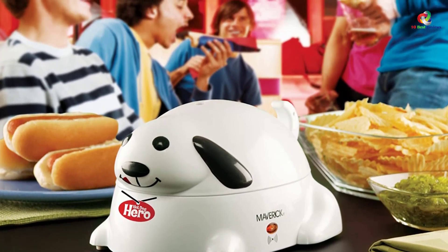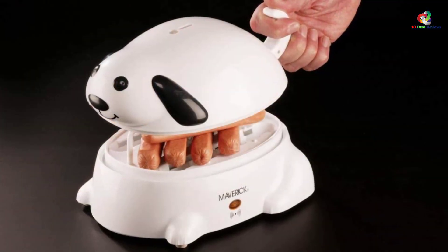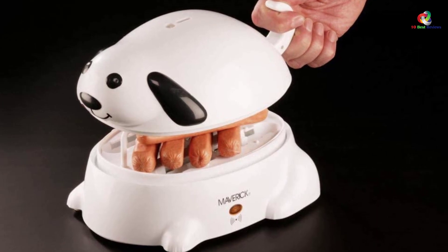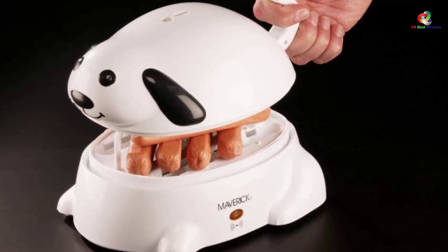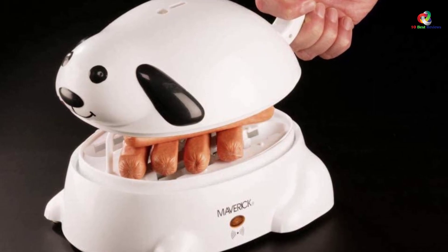It has a small capacity of 6 normal items, even less with large-sized ones. The cleaning is a little complicated given the small size of the device. It is a mere 1 pound in weight, which does not make it very heavy-duty, and therefore it is not meant for commercial purposes.